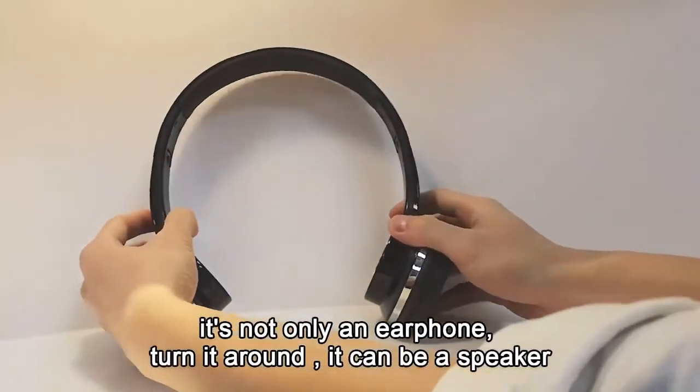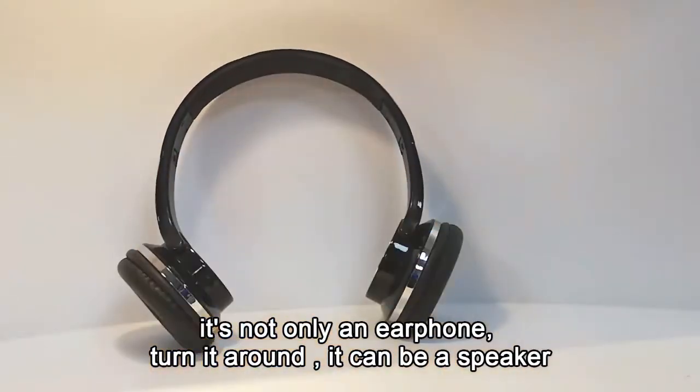It's not only an earphone — turn it around and it can be used as a speaker.